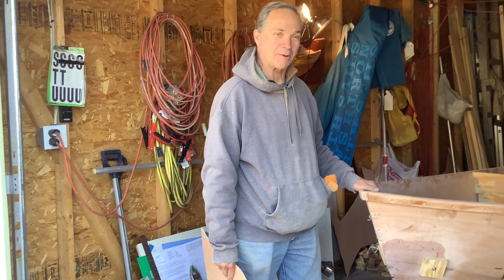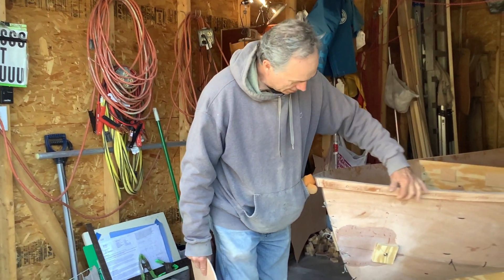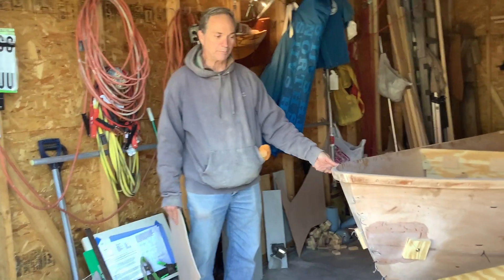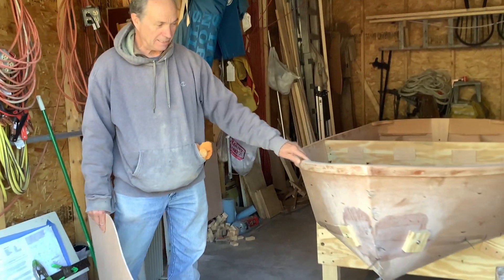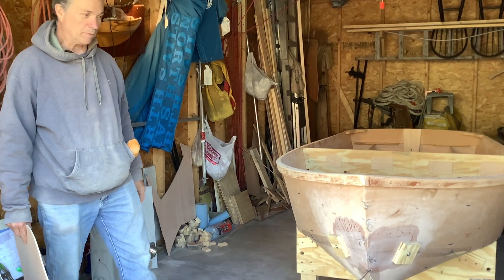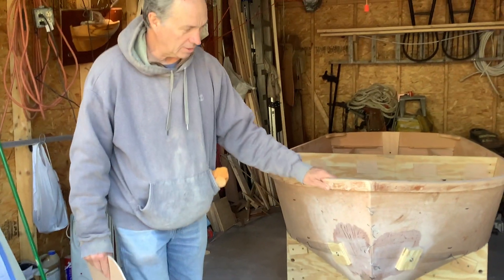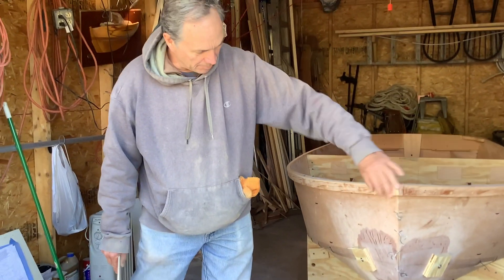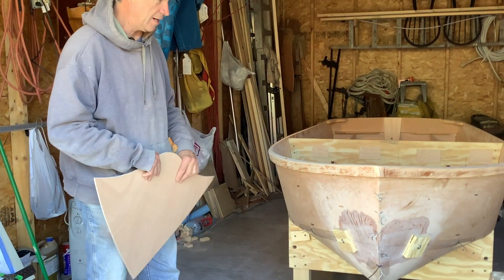Since our last episode, I've gotten the gunnels on. Believe me, that was a tricky mess — they wanted to move all over the place, but they're all on there nice now. I've got to sand them up and fair them up a little bit, but basically they're there.